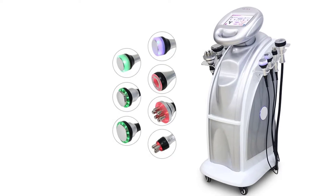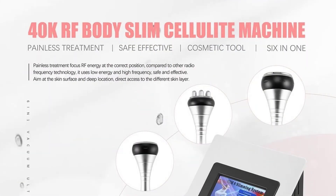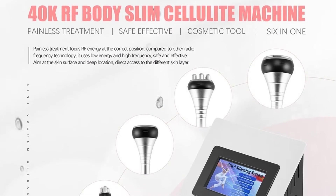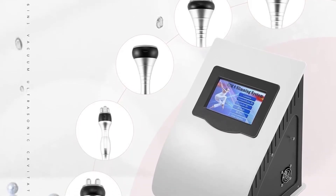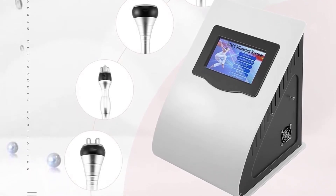The 40K ultrasonic vacuum probe — the ultrasonic cavitation 40K cellulite slimming machine — can break up fat cells instantly and powerfully. It can remove facial wrinkles, dilute facial freckles, eliminate extra fat cellulite, and make the skin whiter and smoother. It also firms eye skin and smooths wrinkles and fades eye dark circles.